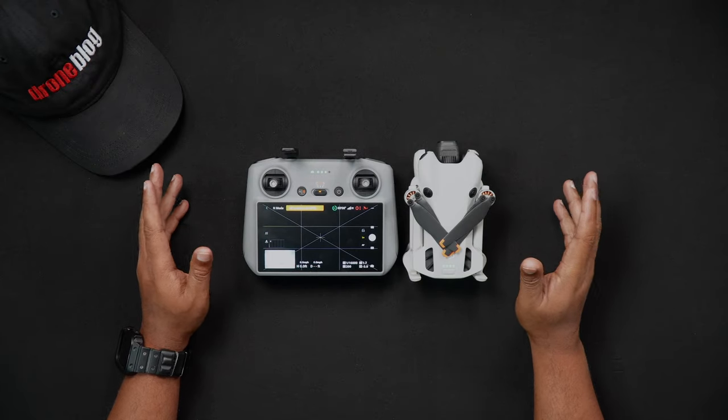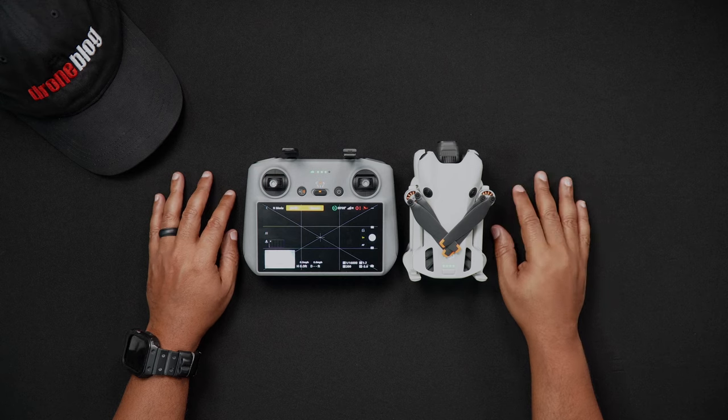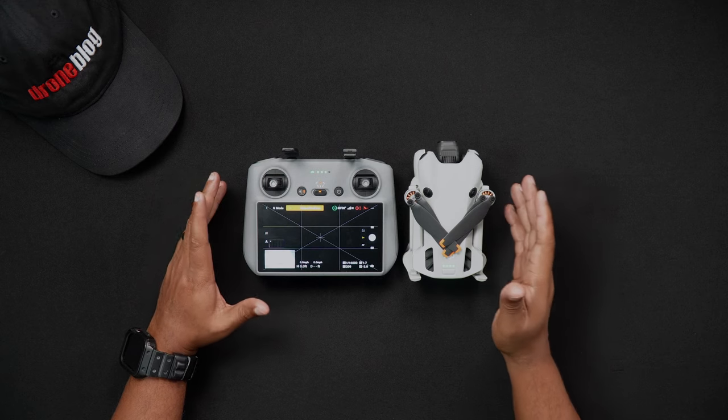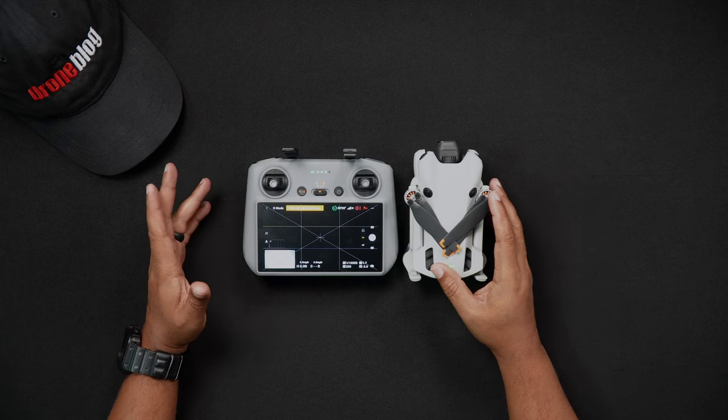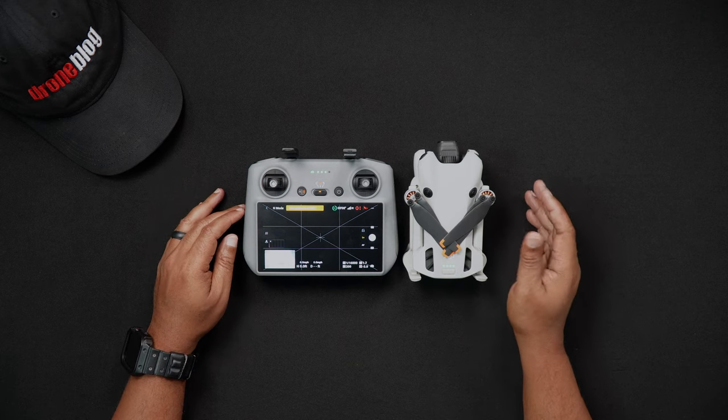Hello all, Dan from droneblog.com here. In today's video we'll go over step by step the steps that are needed to connect your DJI RC2 to Wi-Fi. Feel free to use the chapters to skip to the areas of the walkthrough that pertain to you.